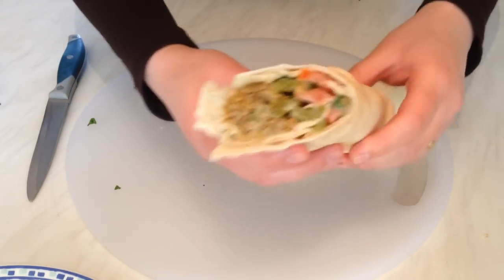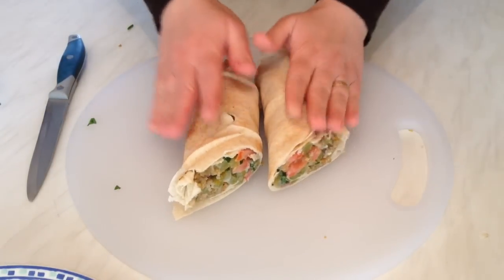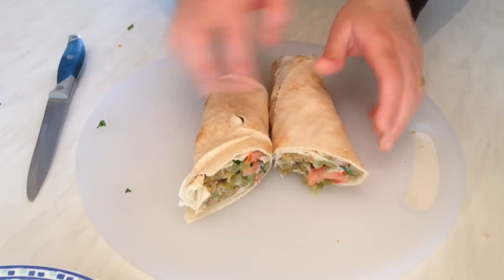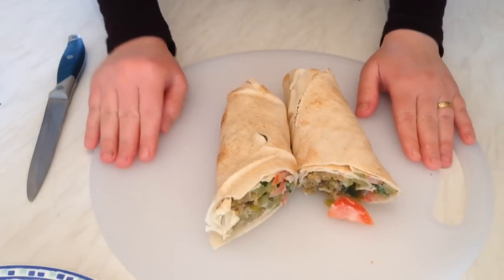This is the falafel sandwich and I hope you enjoy it and try it! I'm going to end my video here — please leave a like and subscribe for more videos. Stay tuned and I'll see you soon in another video or recipe. Hope you enjoy the falafel sandwich, bye!